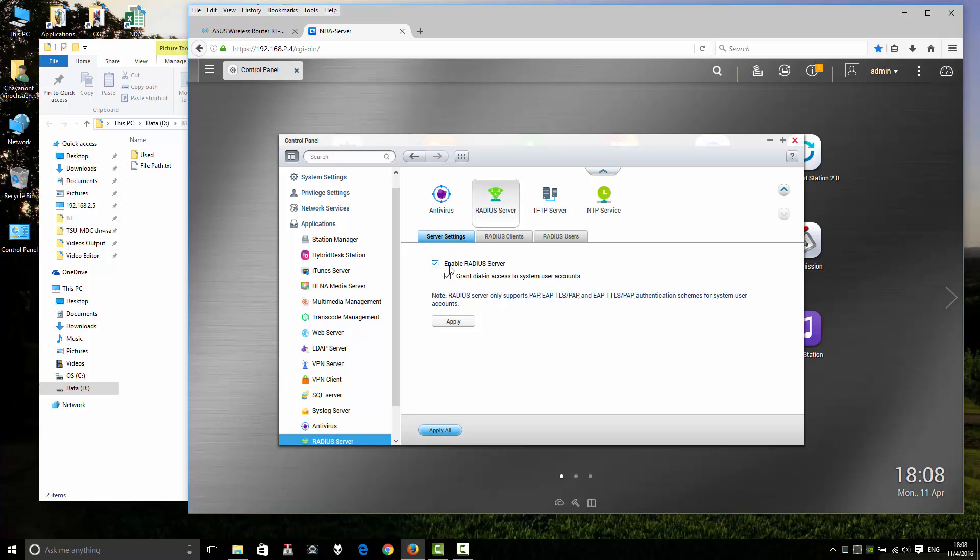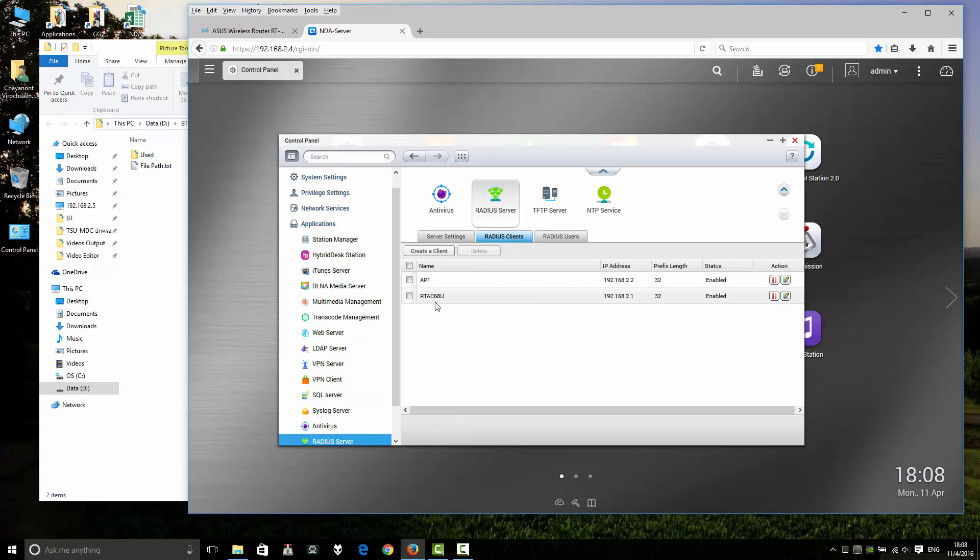Enable the RADIUS server and tick to create a system user account. Click Apply. Then configure the RADIUS client. Go to the wireless section — wireless AP client, wireless access point.